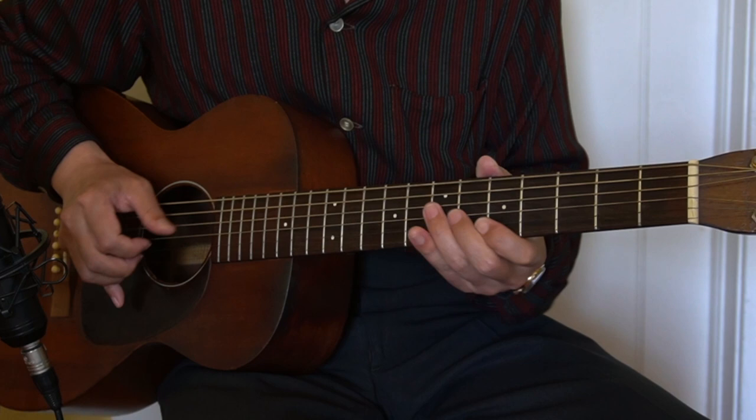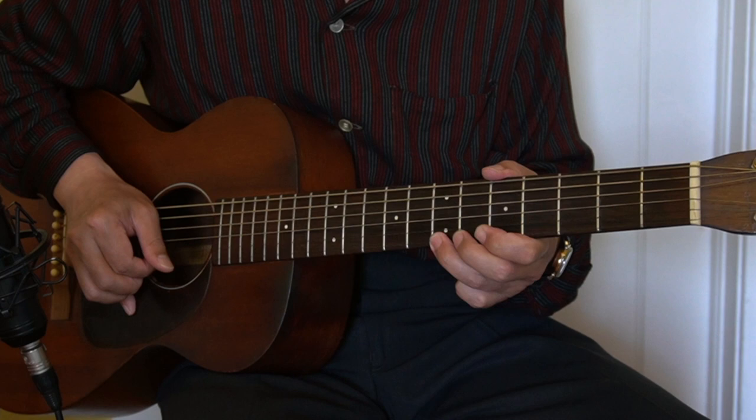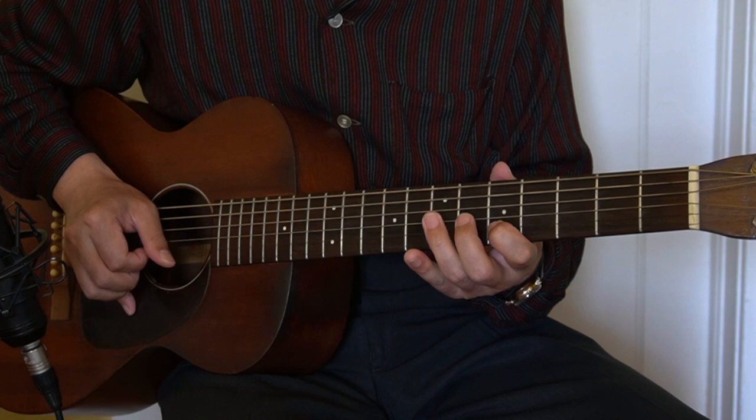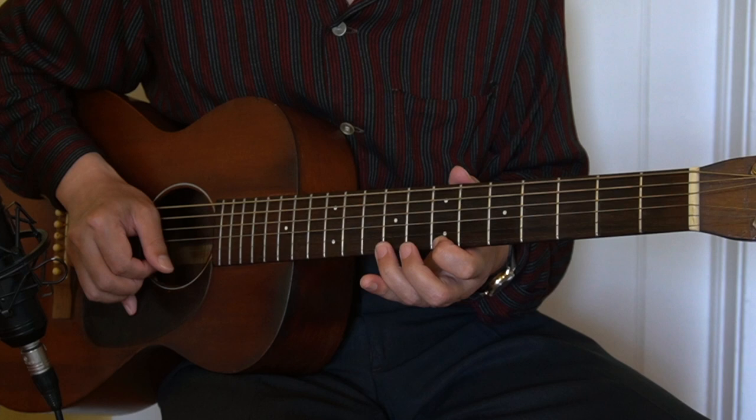For the A7 chord I play it a more standard way — a little easier. Frets: 6, 5, 5 — then 7, 6, 5 — then 8, bend it, and 5, 5. The last 3 notes are more like an E7 arpeggio, an E6 arpeggio — which is the 9th fret, slide it up, then 7th fret, and 9th.